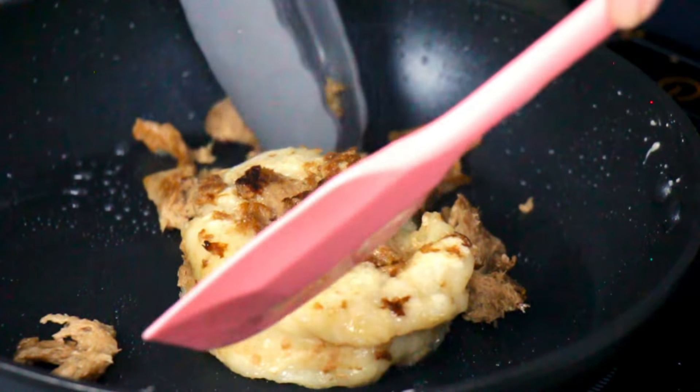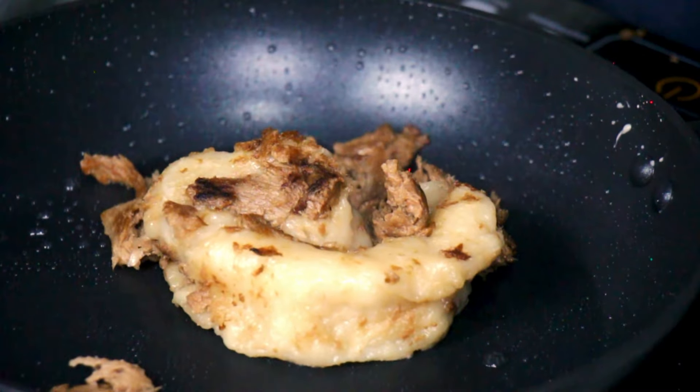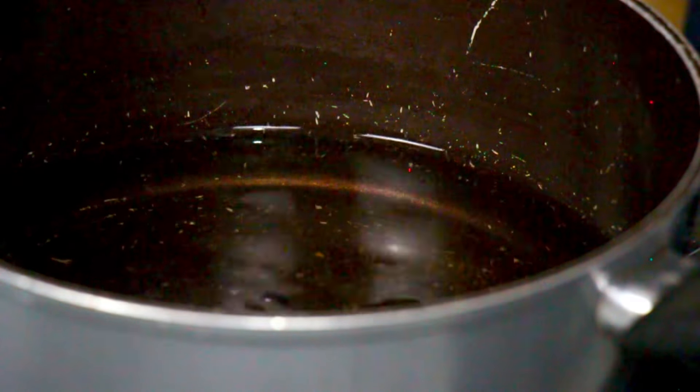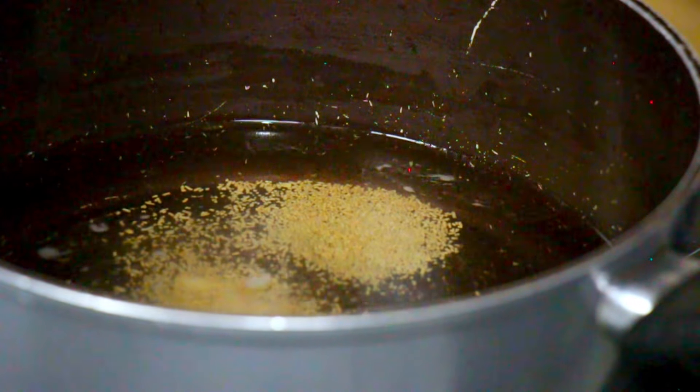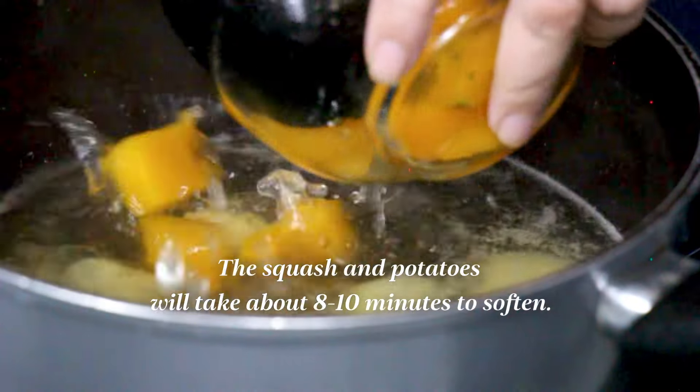There are many applications you can use the vegan beef in — soups, stews, many more dishes. But in this case, we'll make nilaga soup. It's super straightforward. You boil some water, about six cups, and you add some salt, as well as mushroom broth powder or whatever vegan beef seasoning or vegan broth you have. This is the time when you put the potatoes in and kabocha squash.